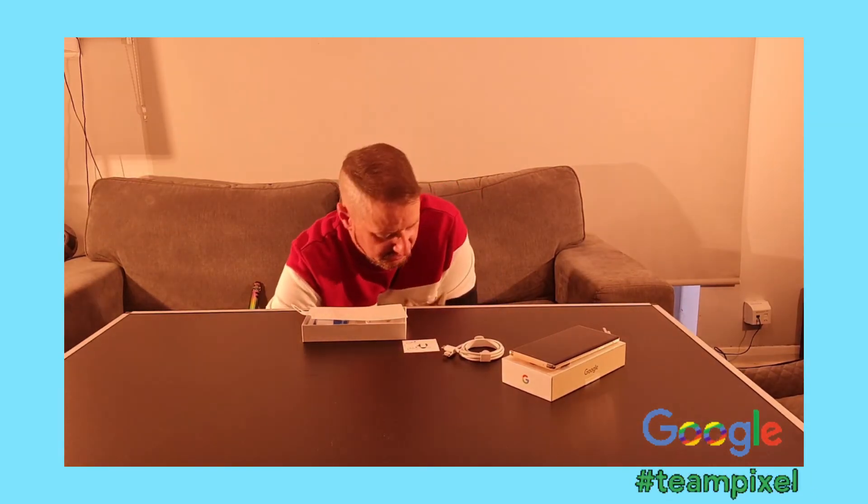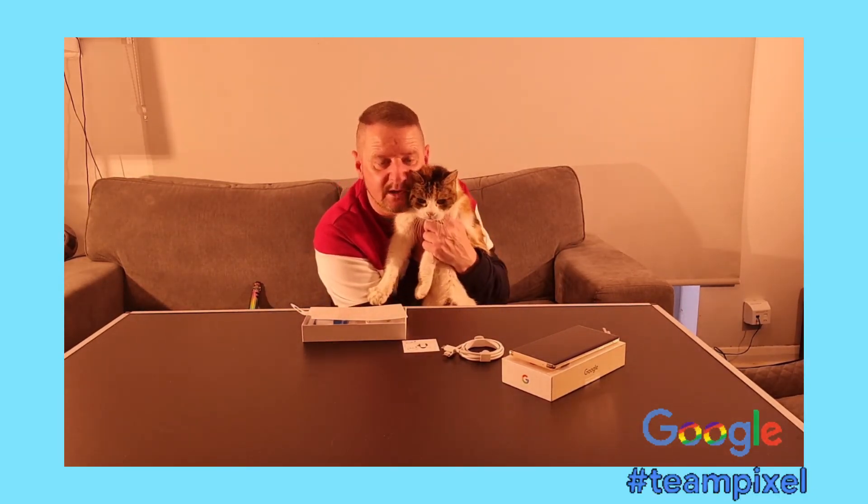Thank you very much for watching my unboxing. My cat's just showing up — she's just down here, she's gonna come and say hello. There we go. All right, thank you very much — like and subscribe.